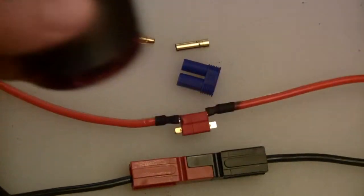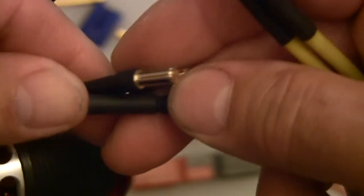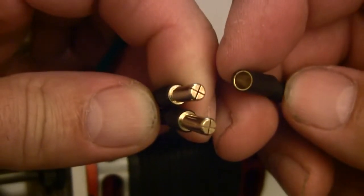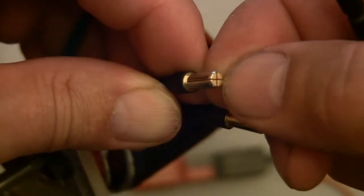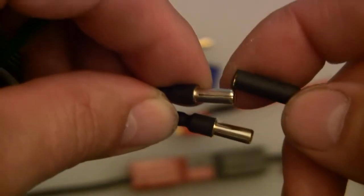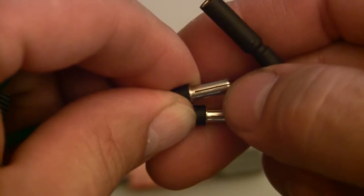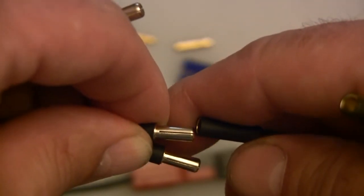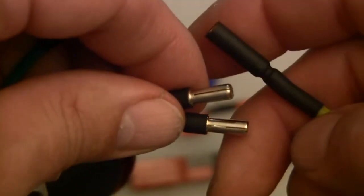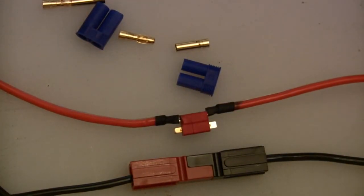The other connectors currently installed on the speed control and motor are Castle Creations connectors. Again, pin and socket style, but these are solid metal pins that are split to provide springiness. They are very difficult to assemble and disassemble — I had to do a little polishing on the pin to get the fit more manageable, otherwise it would be next to impossible to get the pin and socket apart when installed on the heli. These are the other two style connectors. During this test, I will not test these to failure, but we'll continue with the Dean's and Anderson test.